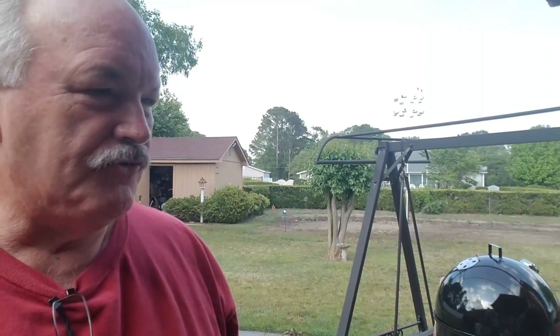Hey YouTube, today I just got in a new Weber Smoky Mountain 22 and a half. I'm a little late to the party — I know they've been out a long time — but I've got an offset that I'm pleased with. The more I read up and watch YouTube videos from other people on these Weber Smoky Mountains, I really like the versatility of them.